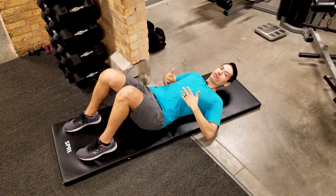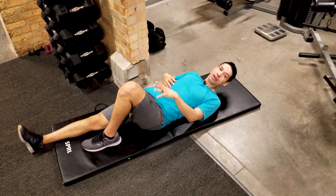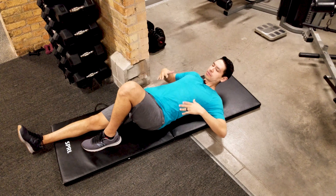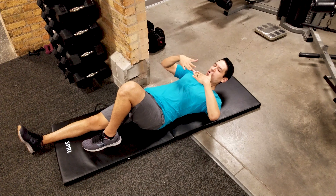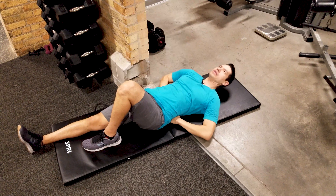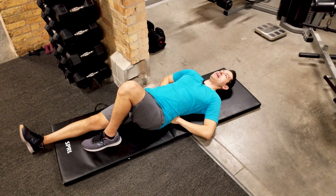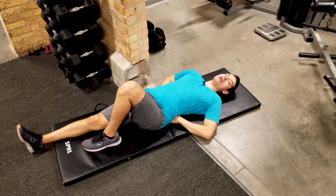The first level for the trunk curl up will have you start with one leg extended and one knee bent. We're going to put our hands underneath our low back like this, so our middle fingers touch.